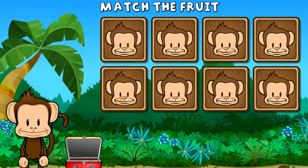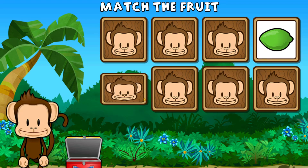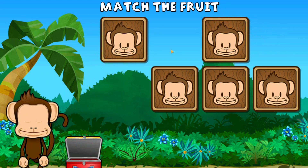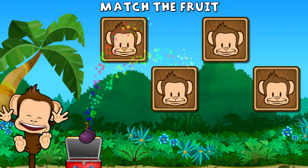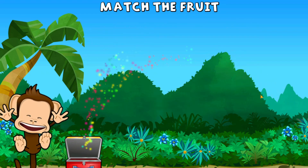This monkey wants two of each kind of fruit. Can you match the fruit? Lime, plum, lime, lime, plum, plum, nectarine, nectarine, watermelon, watermelon. You did it!